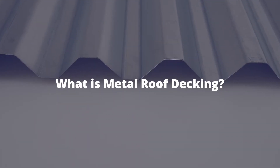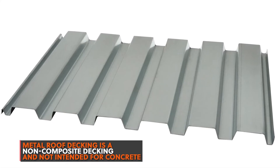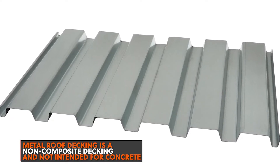What is metal roof decking? Non-composite metal roof decking isn't intended for concrete. It's a smooth panel with no embossments. It's a structural roof deck that provides both diaphragm shear and vertical load capacity.